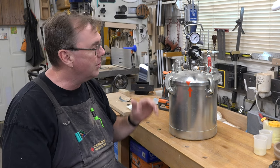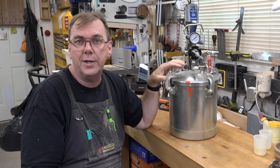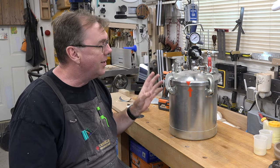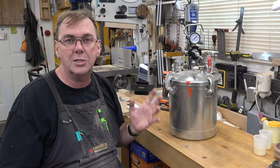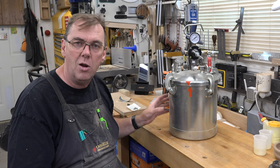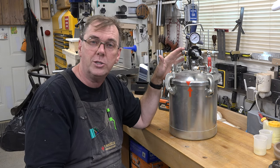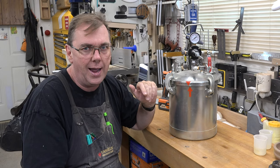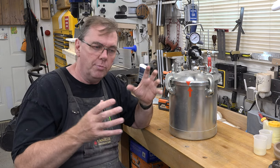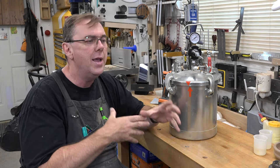Without further ado, let's get into the updates. Back in February of 2020, over three years ago, I brought you this bad boy — I showed you how to take a paint pot and convert it into a pressure pot for casting your resins. I still use this to this day and I still love it. What it does is you place your castings or your resin pours inside, lock it all down, then put pressurized air in and bring the pressure up to about 45 or 46 PSI. That pressure compresses and crushes all the air bubbles in the resin.